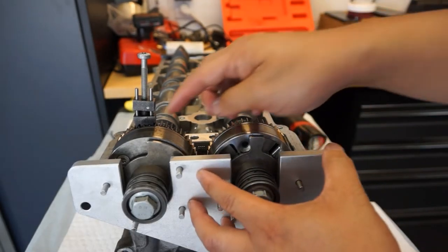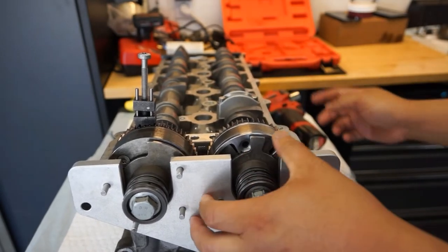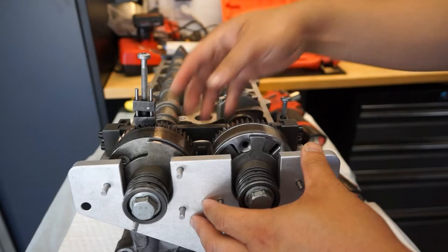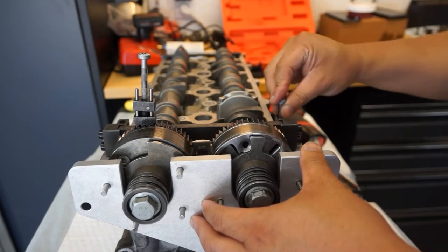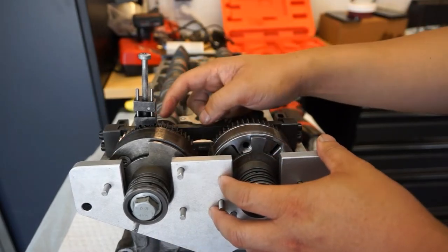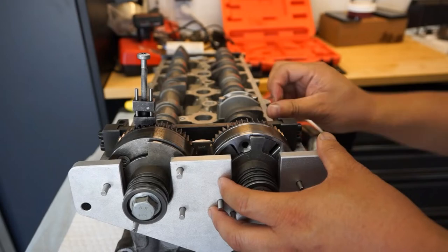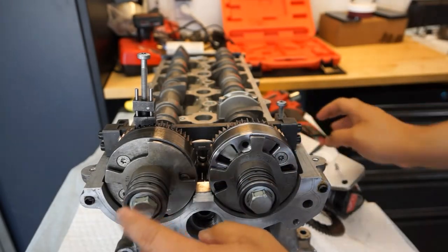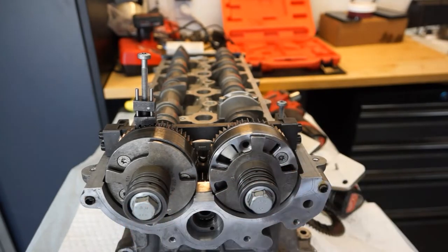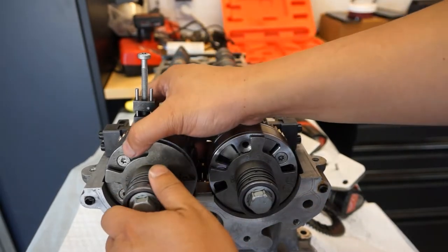We've locked the exhaust adjuster — we're going to work on the exhaust first. When you're taking off the big 18mm bolt, make sure that the bridge locking tool is in place after you've locked the adjuster, otherwise things won't fit. I recommend locking the bridge of the cams together so that when you're taking out that 18mm bolt you've got a lot of support.